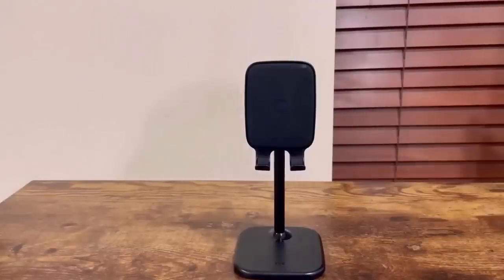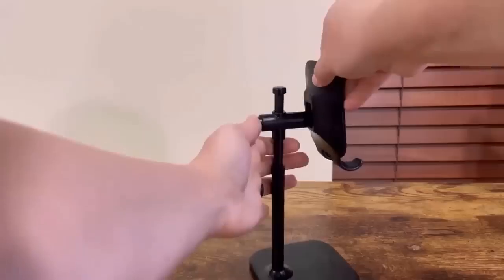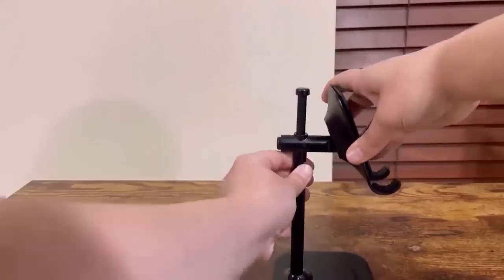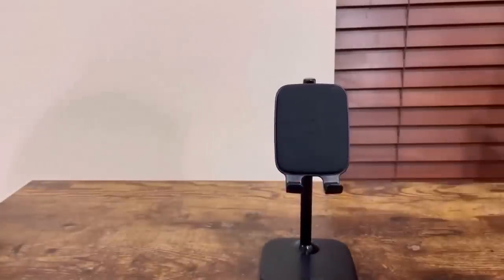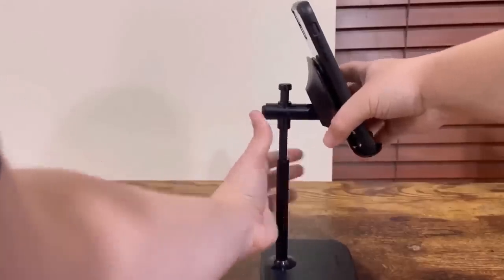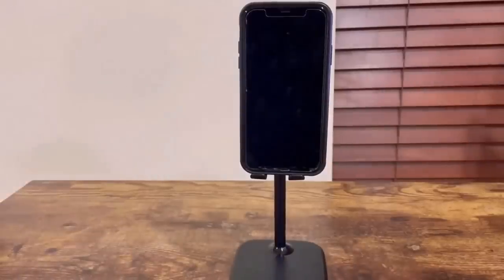For this particular phone stand, I really like it due to its length. If you turn it to the side, you'll see there's a little button, and if you click on it, it's adjustable and can move up and down very easily. This part can go up and down as well, which is very handy in case you want a better viewpoint of your phone. I'm going to demonstrate by putting a phone on the stand — and as you can see, you can also adjust it while the phone is on the stand. It's just as easy as that.